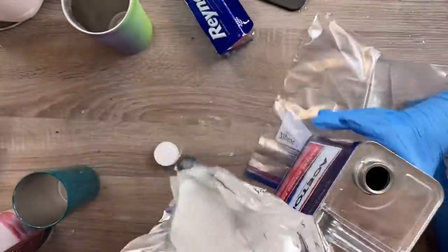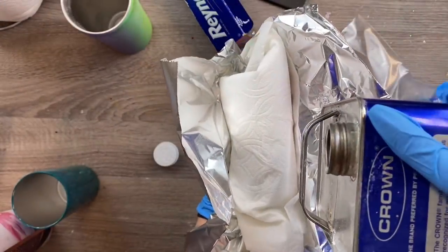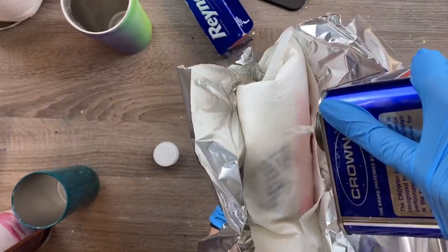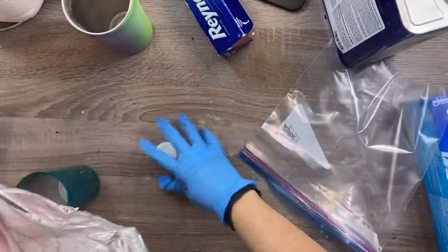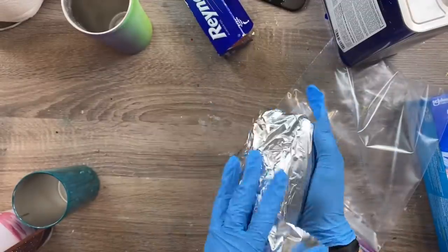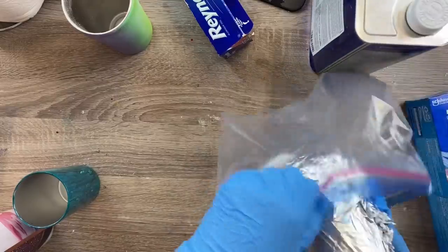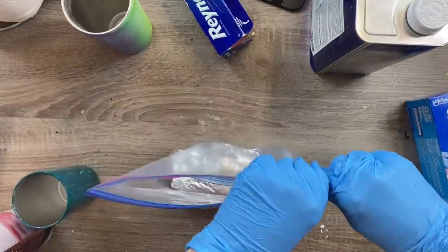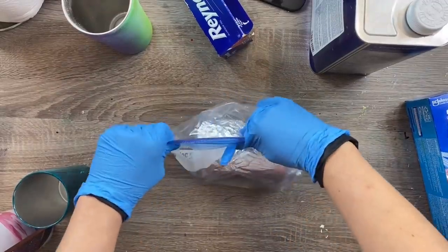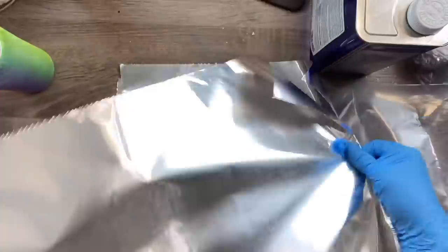And then you're just going to pour your acetone right over the cup. I would say about a quarter cup or so depending on the size of the cup and what you have on there — like if it's a bunch of layers of epoxy, or if it's just paint, or if it's just glitter. So we're going to tighten up the foil around the cup, put it in this bag, fully seal the bag, and then leave this in a safe place to sit overnight. I leave mine in the floor of my garage in a place where kids or pets can't get to it.